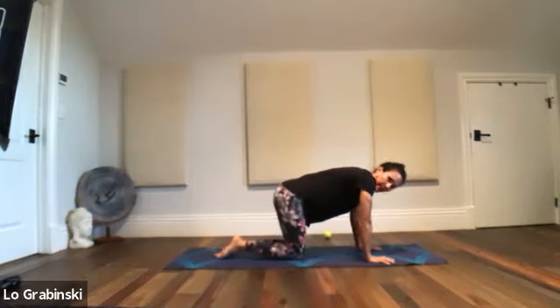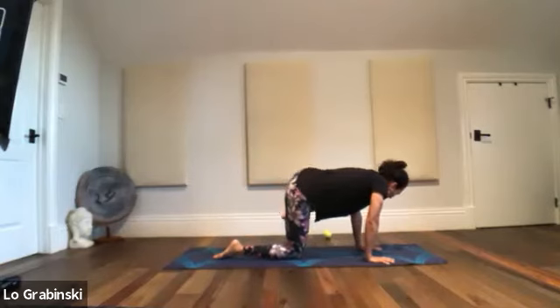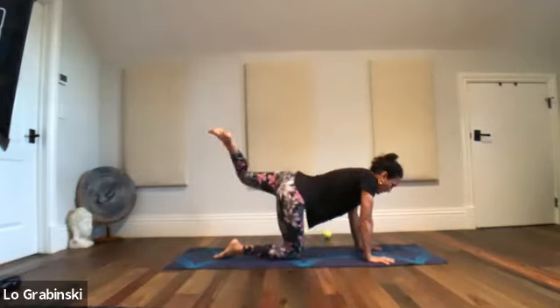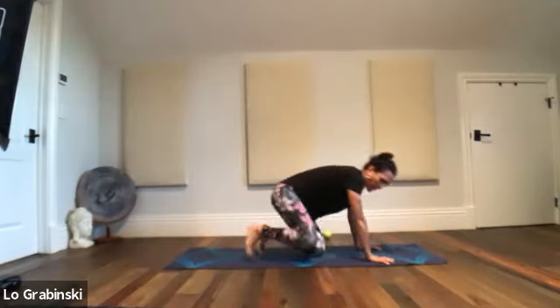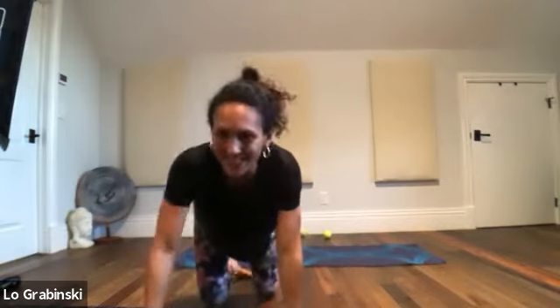Do the same thing on the other side. Left leg goes up, fire hydrant it out, close it in, core kegel. Left leg up and back — keep going. A few circles. We're really just trying to get the mobility in the joint — not necessarily just flexibility, but we want lots of motion within the body, within the joints of the legs. Downward dog. Let it go.